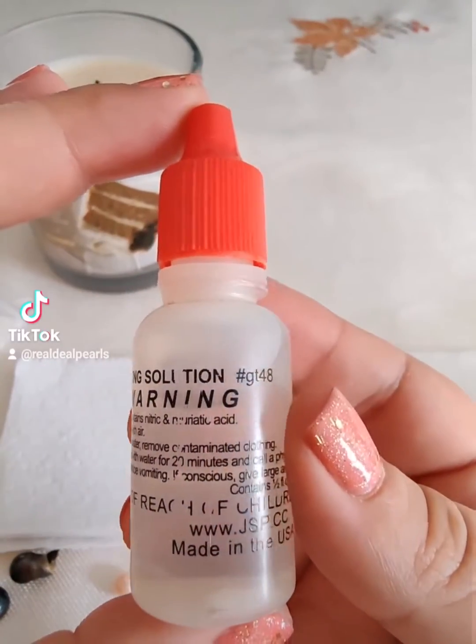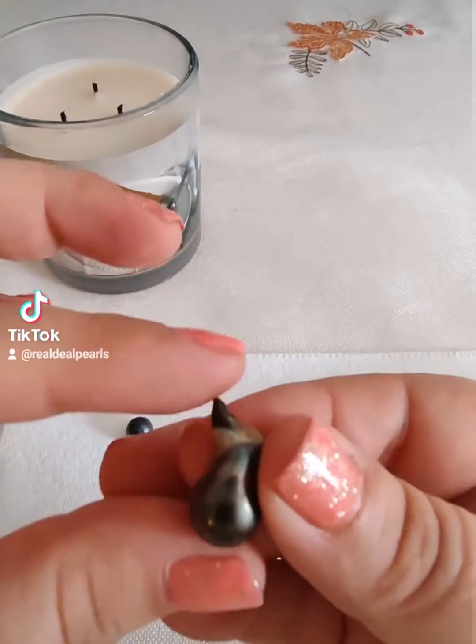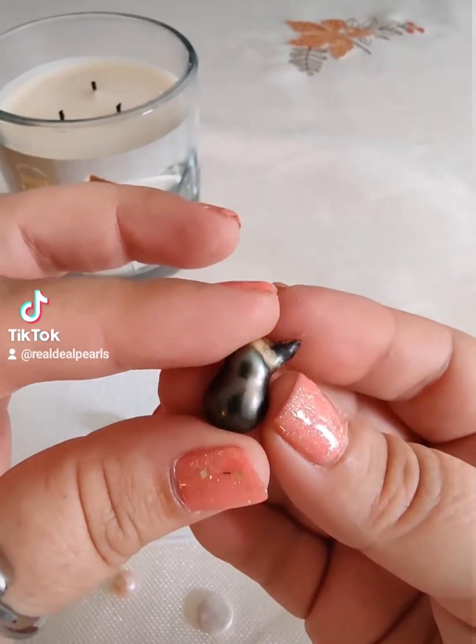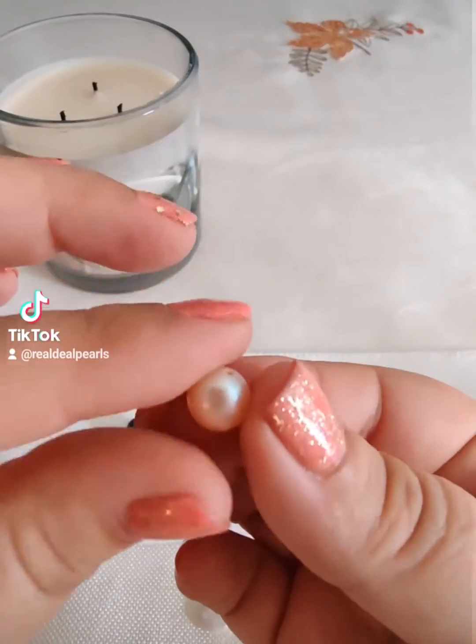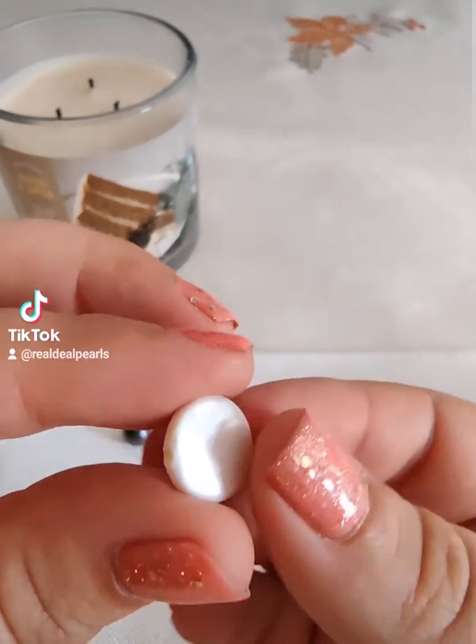We're going to do the acid test today. There was a video circulating on TikTok from a pawn shop that did this on a $4,000 ring, and I just cringed. While this test does work, putting acid on your pearls is never something we would recommend.